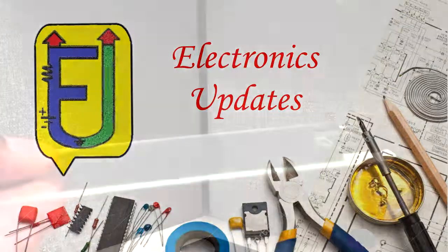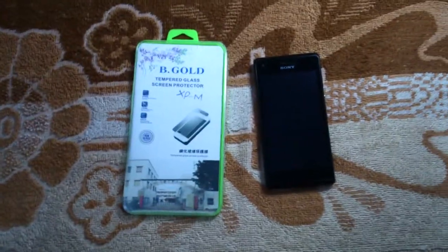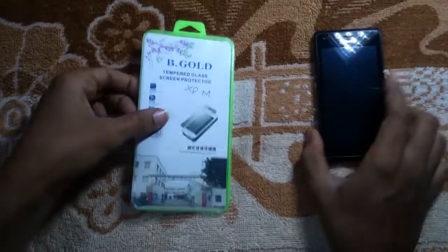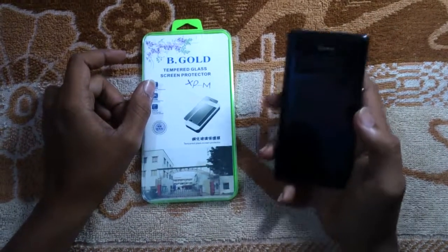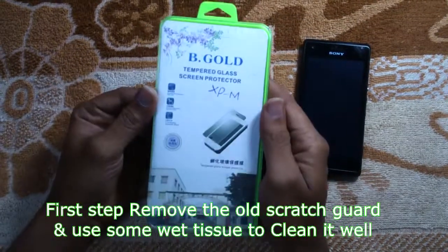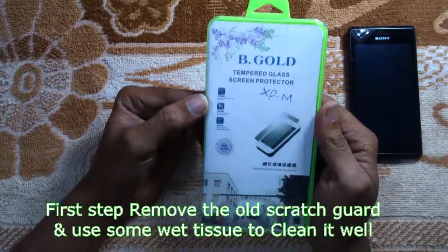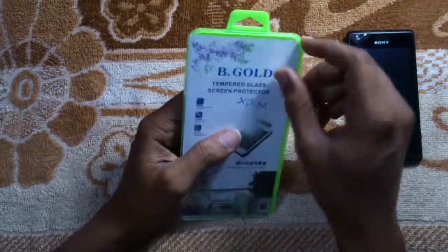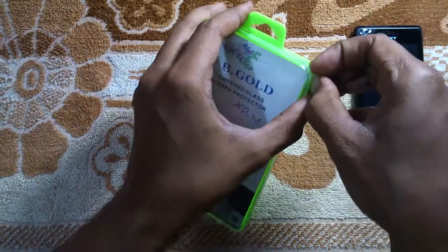Hello friends, now we're going to see how to install tempered glass on our handsets. Before that, just know about why tempered glass is needed for our handset. The screen protector is made of specially processed glass which is very effective for protecting your screen from damage. It's your screen's guardian and will take good care of your screen.